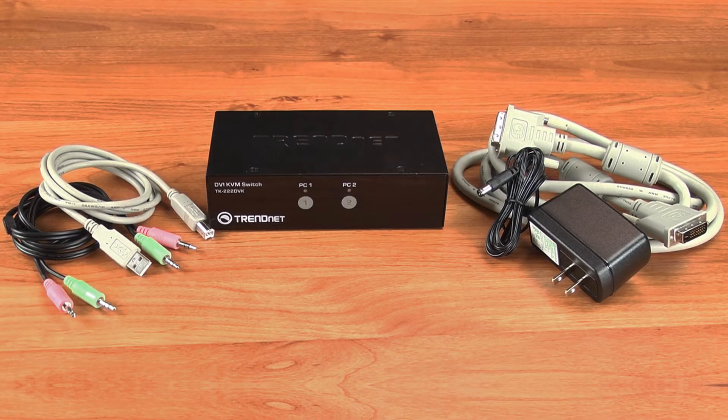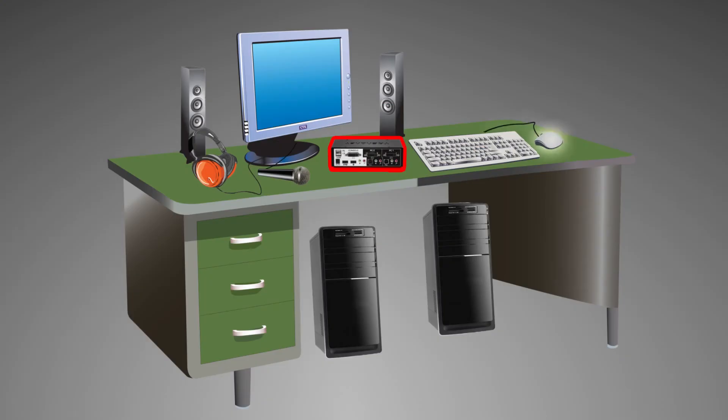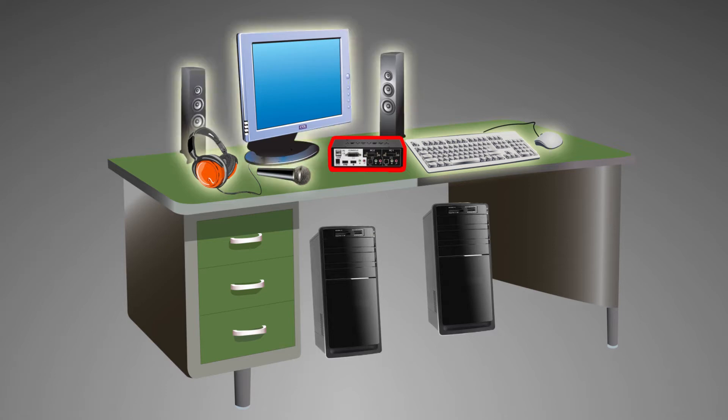Installation is easy, with all required cabling included. Simply connect your console, mouse, keyboard, headset or microphone, and speakers.